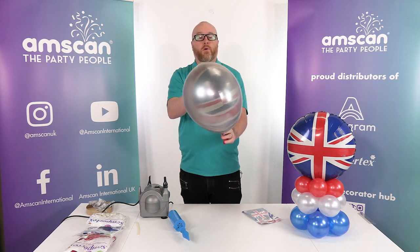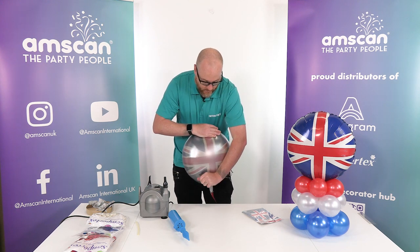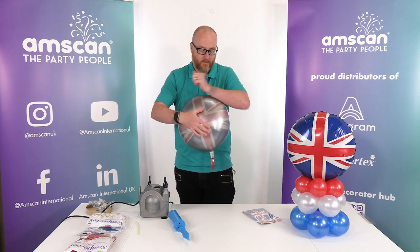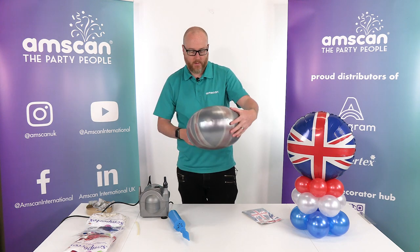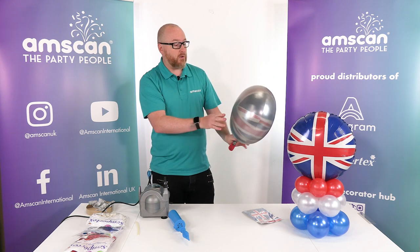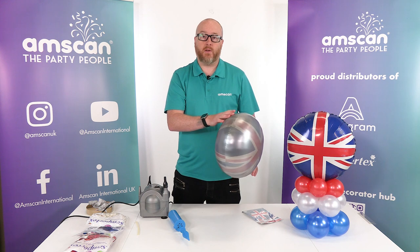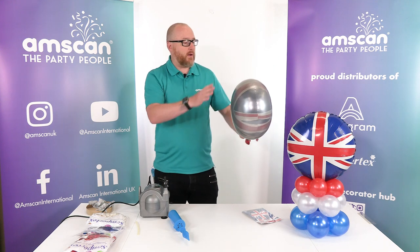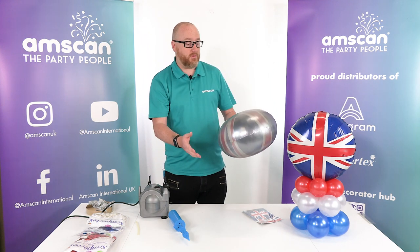We've still got a little bit of air between the foil and the latex, and all we need to do here is just simply — holding the balloon between your body and your other arm — squeeze the air out. And there we go, we've got a really nice softened version of the Union Jack foil which just looks really stunning in the actual light. We've done this with a metallic gold 18-inch latex as well and that gives more of a vintage tea party kind of look. Because I'm doing the Union Jack today doesn't mean you can't do it on other foils and change the softness of them.